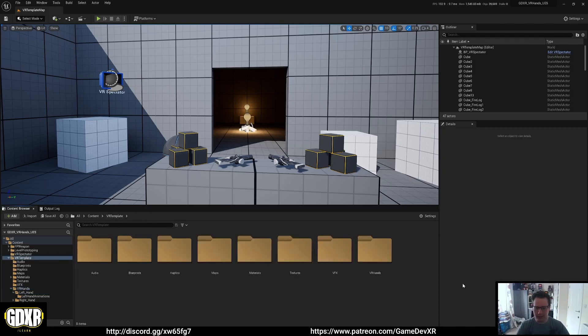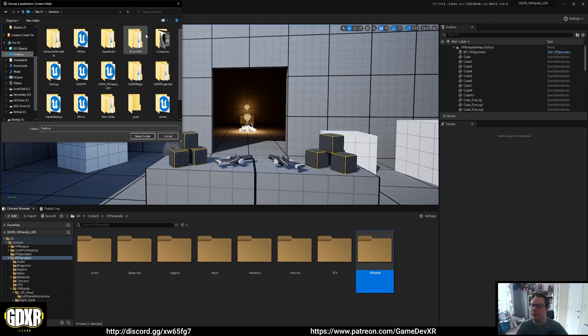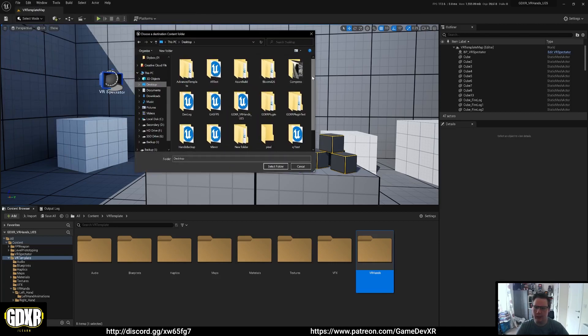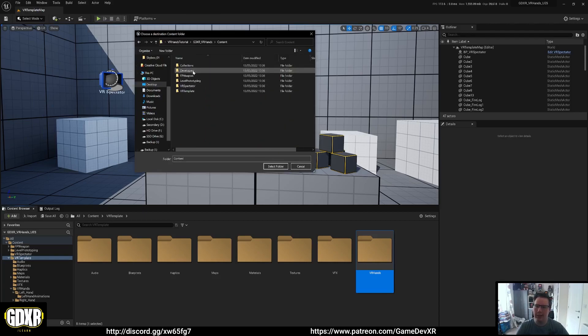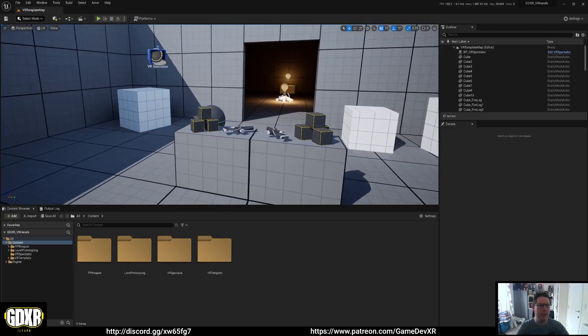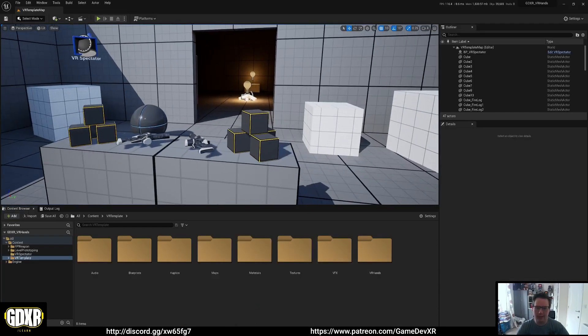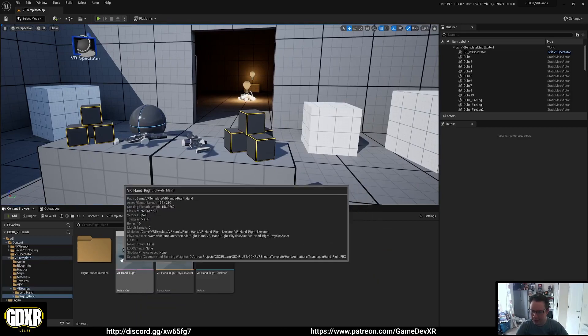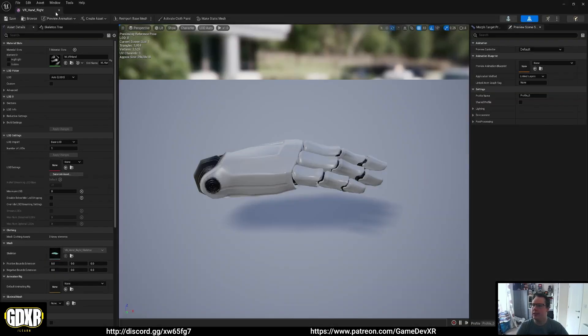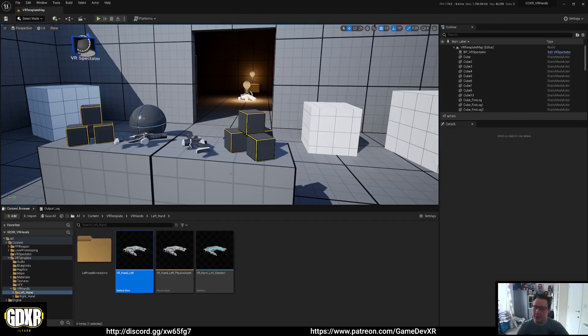We're going to right-click on the VR Hands folder and use Migrate, which selects all related folders. Hit OK, find our project folder on the desktop — VR Hands Tutorial — select the Contents folder and hit Select. Migration completes successfully. Now we open our actual tutorial template and we have our VR hands set up. If you open the right hand, textures may look a bit off — just open it, hit Save, and it'll fix them. Do the same for the left hand skeleton mesh.